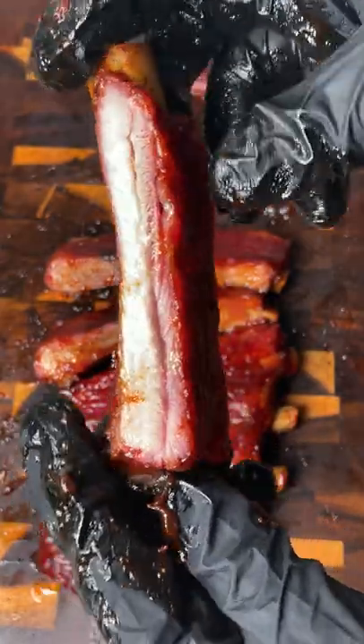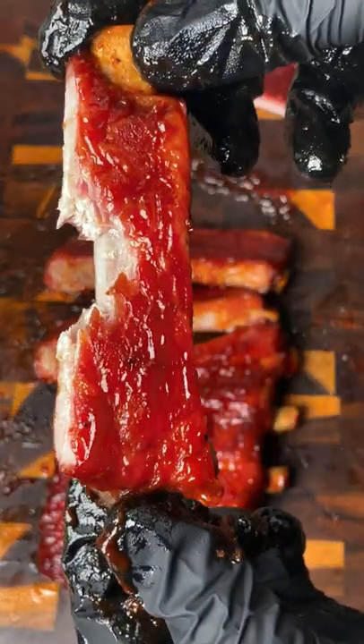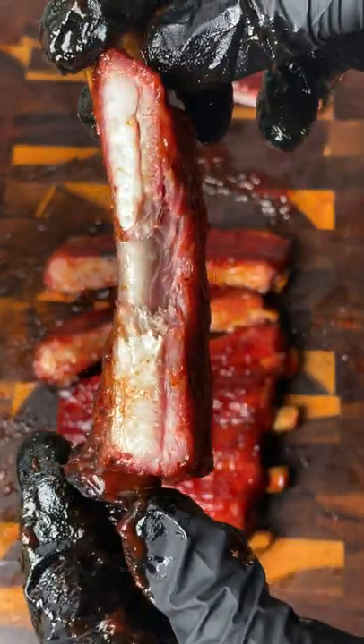Total time is close to about four hours. It came out super juicy and tender, and for more recipes like these check out smokedbarbecuesource.com.